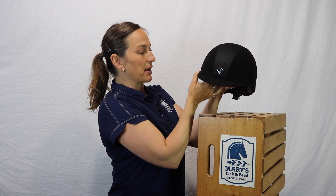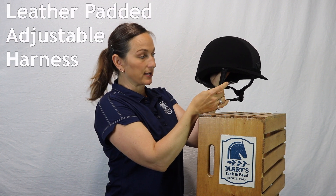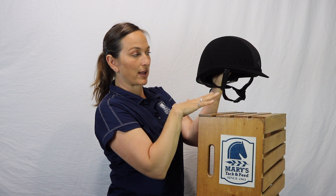The other nice thing about this helmet in particular is that it really has a beautiful, sophisticated look with this very elegant leather padded harness. It also offers subtle contouring over the ear for a nice low profile look.